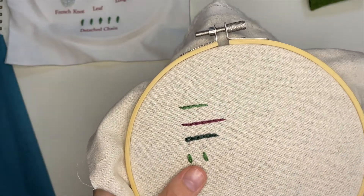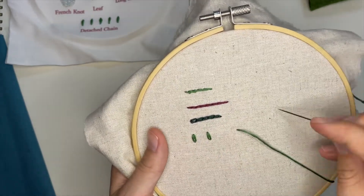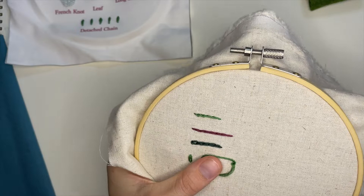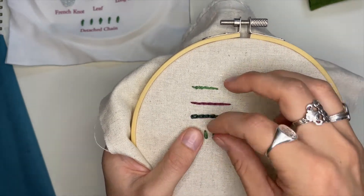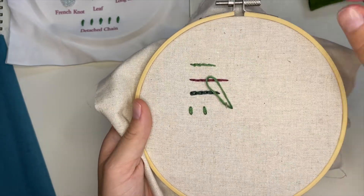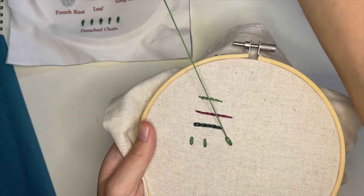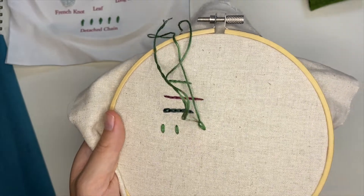Here I'll show you what it would look like if you did a little flower with your detached chain. I would use the center as little pivot points. We'll do a five-petal flower — so five detached chains. I know it's a green flower, but it doesn't matter what color you use. Come up through that loop and pull it the way you want the loop to lay, then finish it going just outside of that loop.